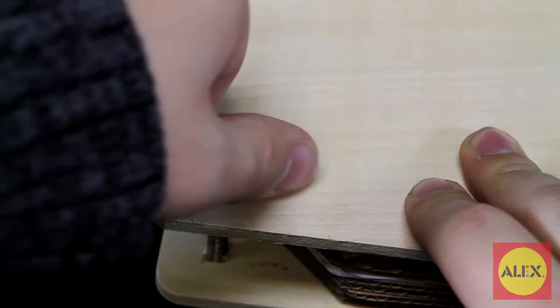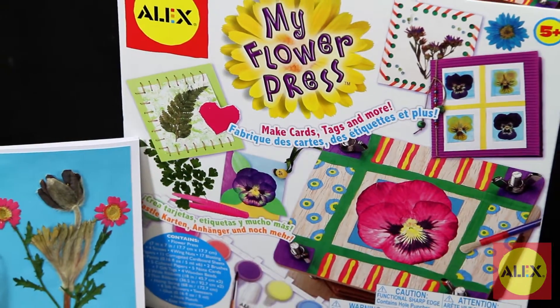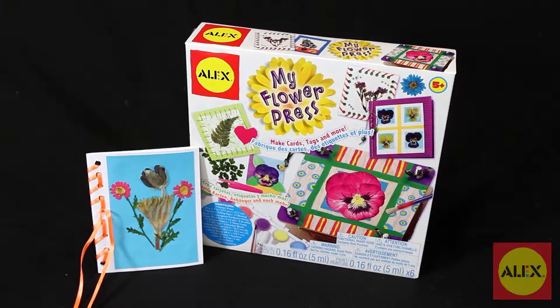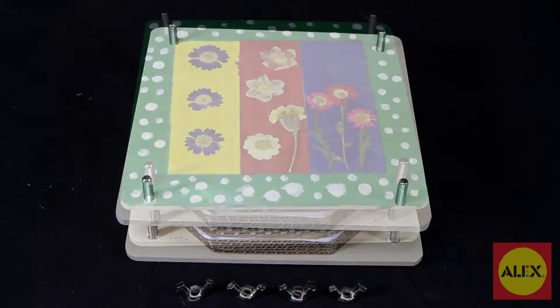Did you know that flower pressing dates back hundreds of years and was used to preserve flowers so that they could be studied? Now you can easily press flowers too with My Wooden Flower Press from Alex Toys. Take a nature walk and find some leaves and flowers, then press them for years to come. Paint and decorate your wooden flower press to showcase them or give as gifts.